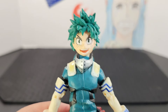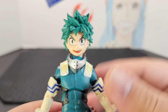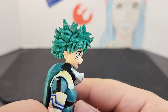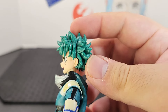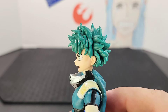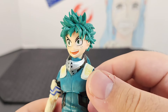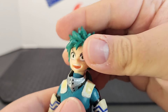Starting from top to bottom: the head looks amazing. I love the printing on the face — the eyes, the eyebrows, the little freckles on his cheeks. Overall it looks incredible. I love the sculpt. Of course you get his very spiky green hair. The amount of detail and the molds they used really give it that uniqueness we see in the anime and manga.